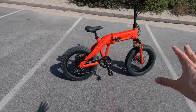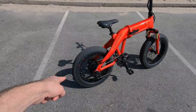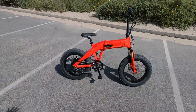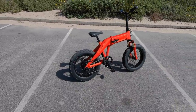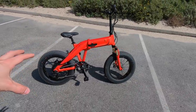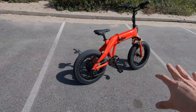We got the Sondors Fold XS here. This is their powerful folding fat tire e-bike — 750 watts on that motor back there. You only get the one frame size for this. It's pretty reasonable in terms of fitting different sizes of riders. You can't quite get a full extension if you're tall. And I think you've got two colors: this is Torch, and the other one is Graphite.